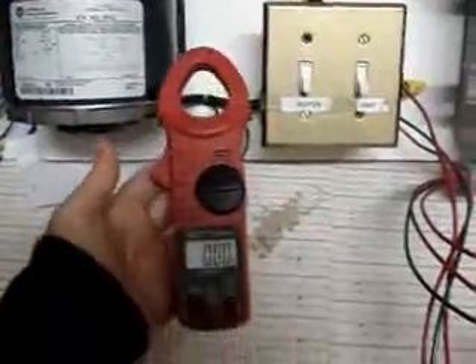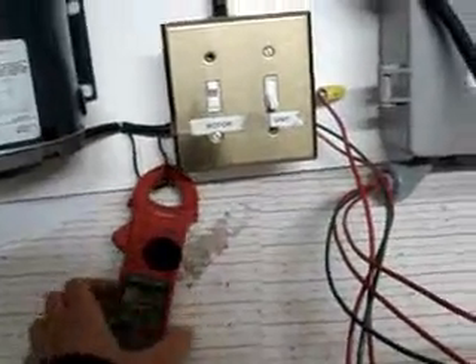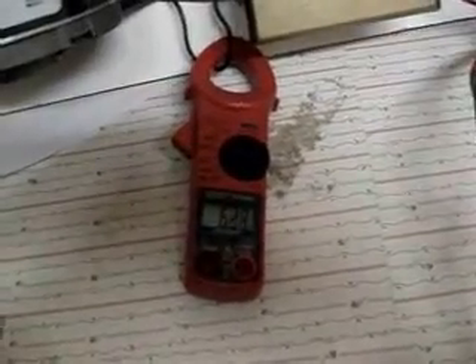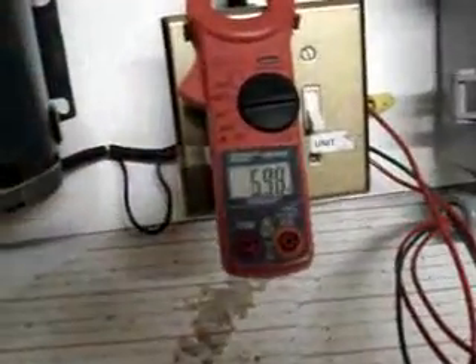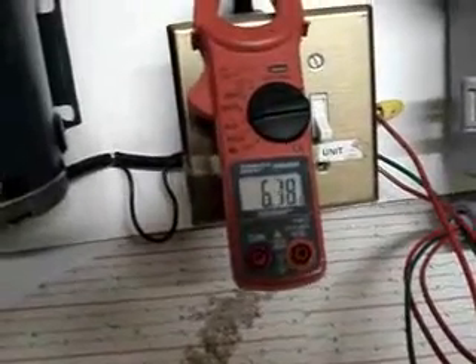The clamp-on current meter tells us the current we're going to draw from both the panel box and from the load. Our motor is running and drawing approximately 6 amps. That's what it should — it's about a half horsepower electric motor. And here, clamped on the power coming in, it's also drawing about 6 amps.